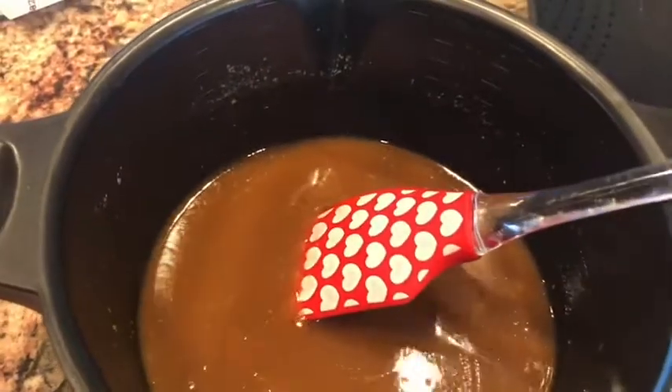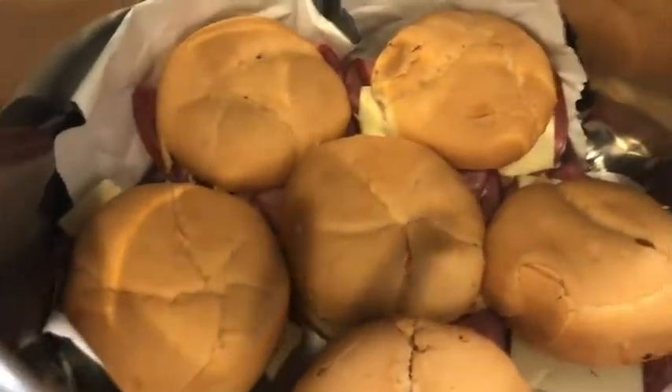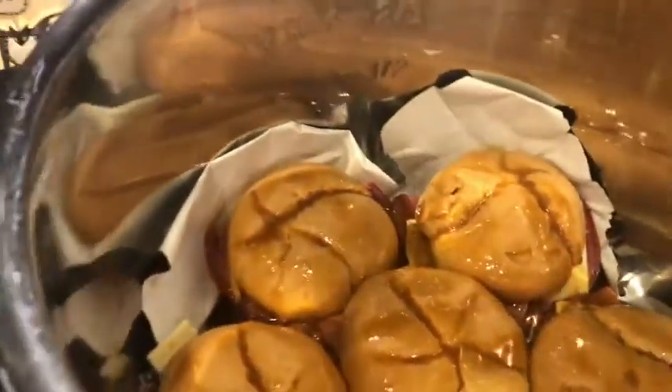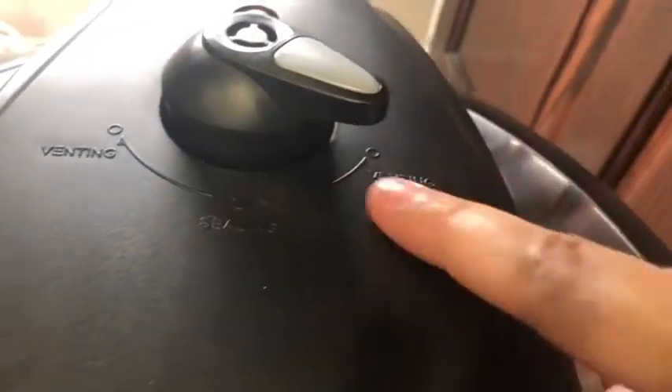I've mixed it all up. Now we're going to take this over here — it says we're going to pour it all over and soak each bun well. Soaked through every bun, poured the sauce all over them. Since this is an Instapot slow cooker we're using, we put the lid on and we want it to be on venting, not sealing. Don't seal it when you're doing the slow cooker.